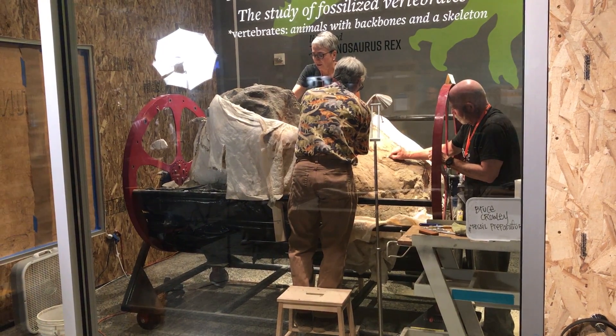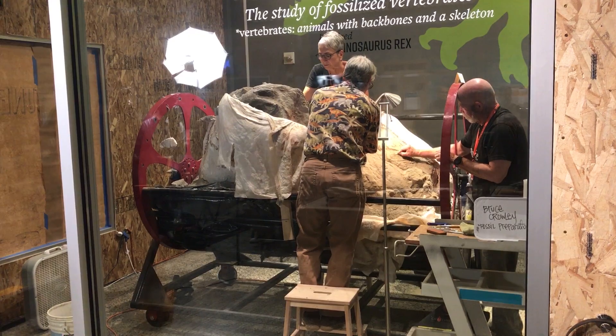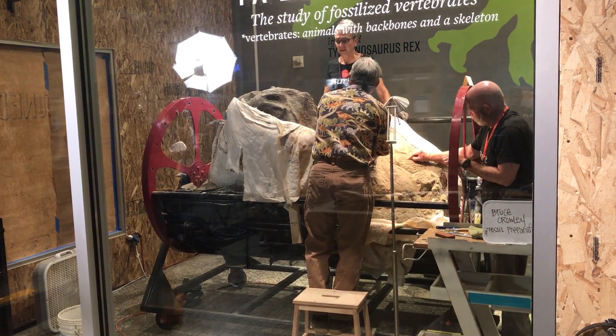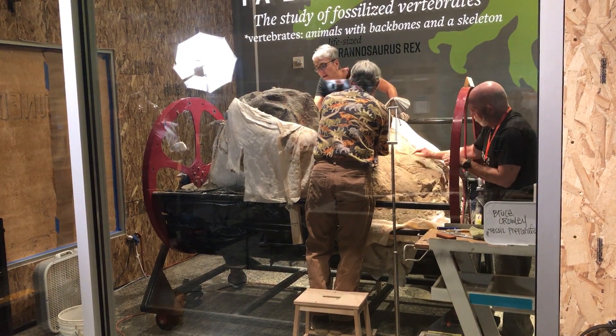Michael Holland, our Hell Creek project fossil preparator, worked with a group out of Montana called Crucible that helped design and build the setup that we call the T-Rex rotisserie rack, or TR-3 for short.